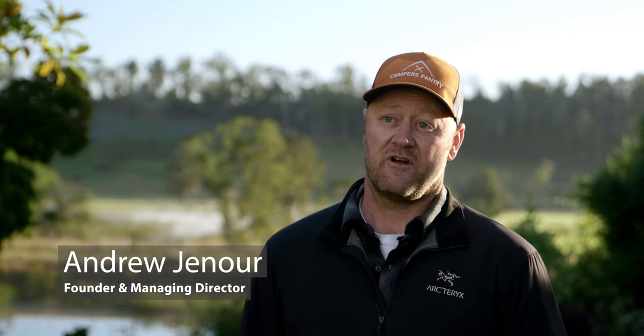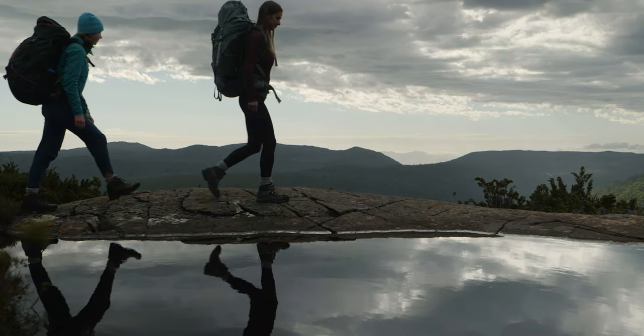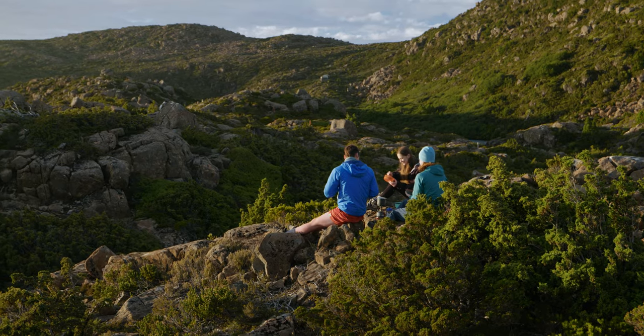Campus Pantry was founded in 2016 and we are a freeze-dried food manufacturer based in Tasmania. Staying healthy in the outdoors is important to us, and connecting with nature is as well — that's what we believe in.